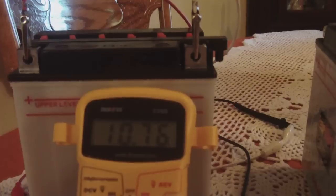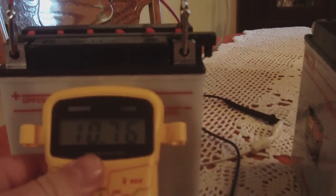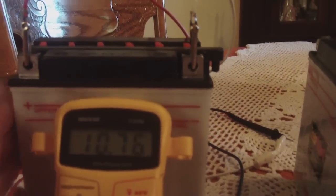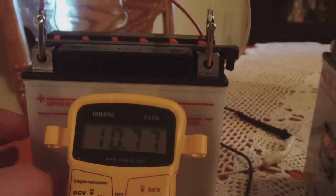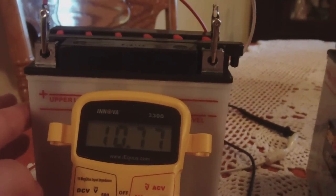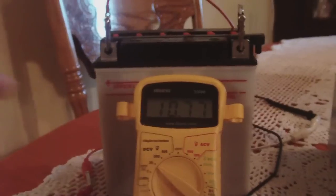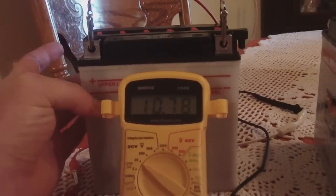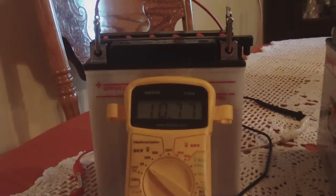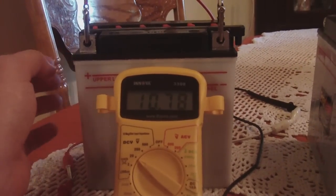I guess I could tell you guys what's in it — I might get some flak about it. This battery contains no detergent. What it does contain is distilled water and Epsom salt, and that's it. I know people are going to say I don't know what I'm doing. The reason I used Epsom salt and distilled water is because when most people want to rejuvenate a dead 12-volt lead acid battery, they add distilled water and Epsom salt — they empty the contents and add the Epsom salt.